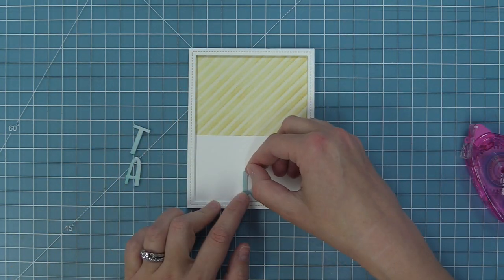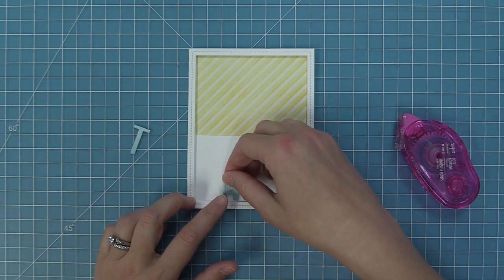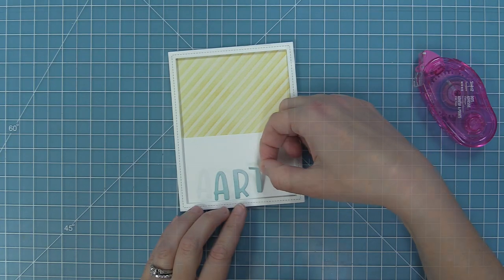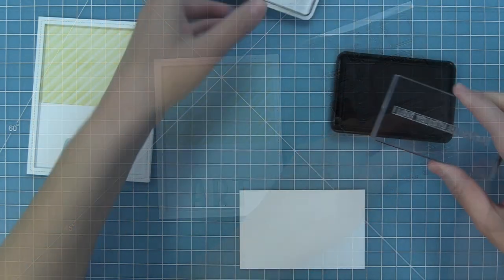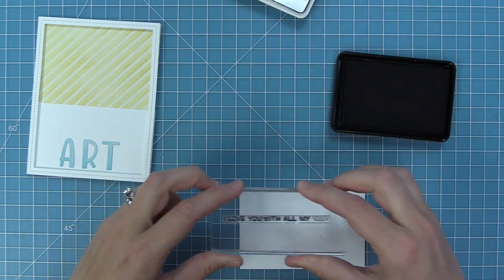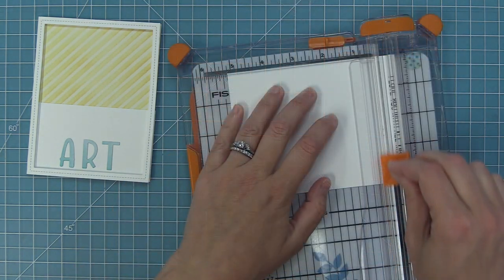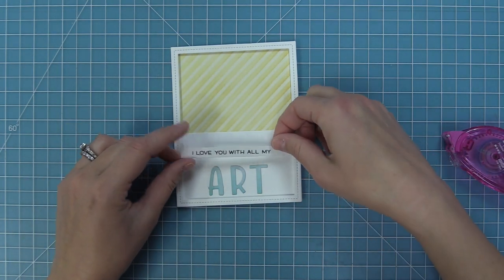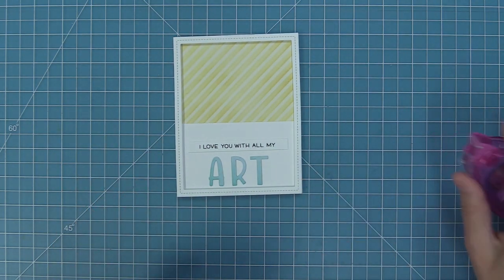I'm going to build from the bottom up so I know exactly how much space I have for my cute crafting scene. We're going to start with the last part of our sentiment — die cut letters that say art — and the whole saying is I love you with all my art. We'll take out the Let's Sew stamp set, selectively ink just the words I love you with all my, stamp that right onto white cardstock, trim it out with our paper trimmer, and layer that piece right onto the card.